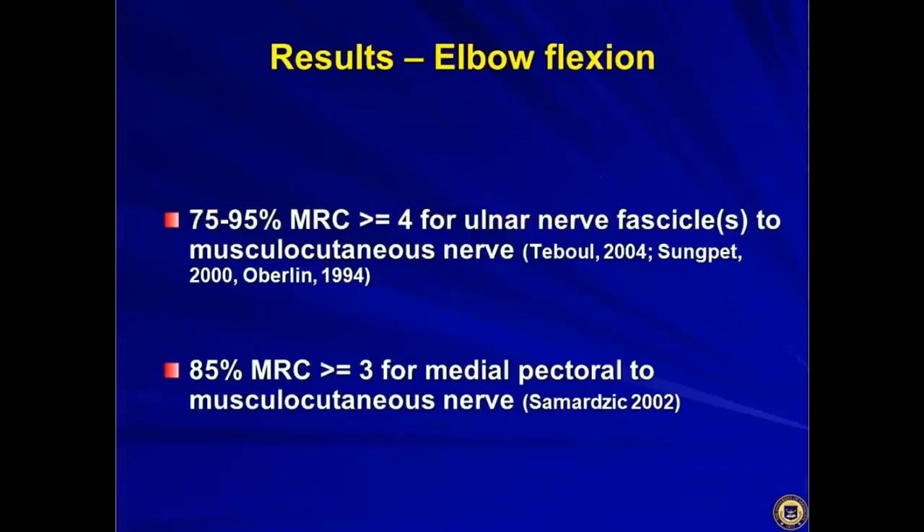Outcomes for the ulnar fascicle nerve transfer, when published, showed 75 to 95% MRC grade 4 or above — which is really good. From personal experience, this nerve transfer does deliver those results; it's a great nerve transfer. Medial pectoral also works pretty well.